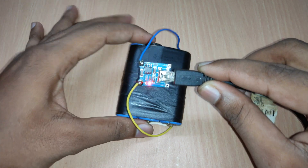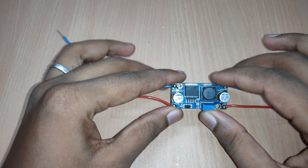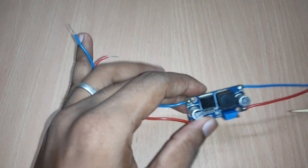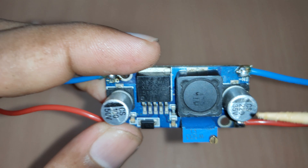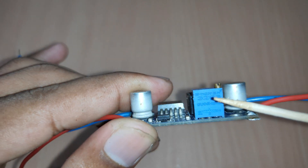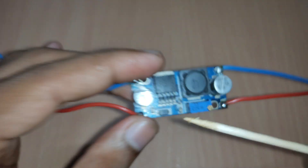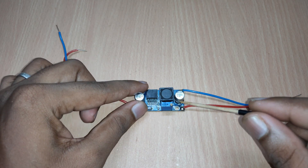Let the battery get charged. Now we will see the important component of this build — the DC to DC boost converter. This module is based on the XL6009 IC. The output voltage is adjusted by varying the trim pot. If you provide an input voltage, this module gives a boosted output voltage.